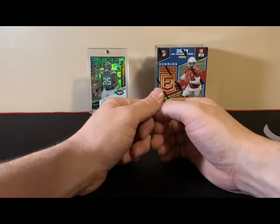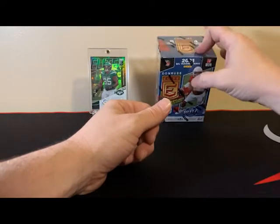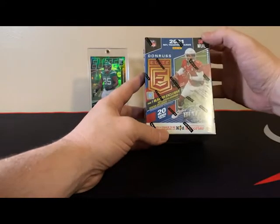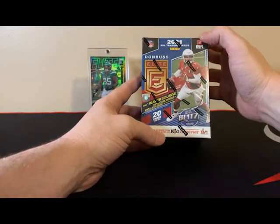Hey there YouTube, welcome back to the channel. Kevin here over at Fat Pack Sports Garden Hobby again. Today we're going to be doing a ripping of Don Russ Elite Blaster Box. I don't have much experience with this — the only thing we did, we did purchase a hobby box of this last week.